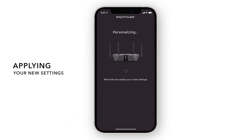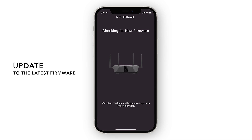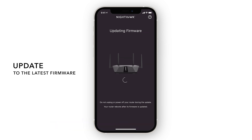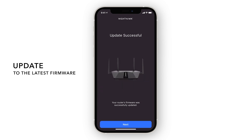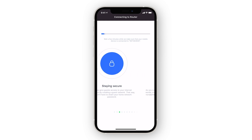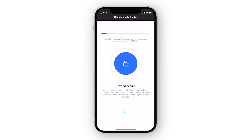Great! Your new settings are now being applied. We recommend updating to your router's latest firmware version. If you change the Wi-Fi name and password from the default settings, give your router a minute to reboot and apply these settings.